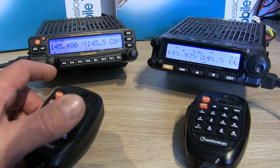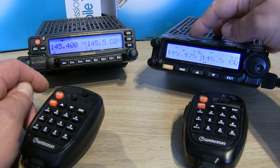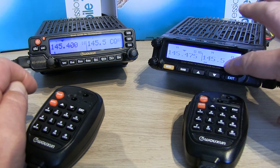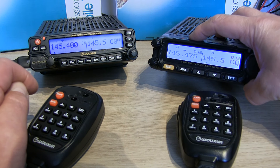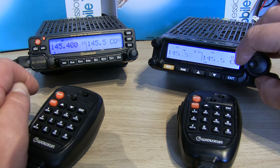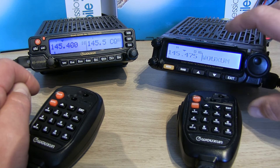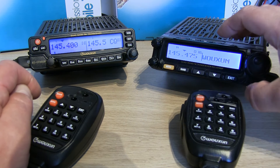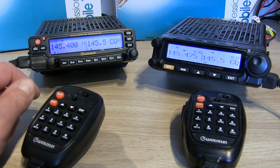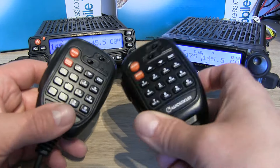The big difference really is the soft keys on the top of the UV980 — these are programmable. I've set my A key to change between high, medium and low power, depending which VFO you've selected. My B key I've set to scan, and C I've set to mute, so if you only want to use it in single VFO mode you can mute the other. These are programmable within the software — that's just my personal preference. On the 950 everything was pretty much done on the front of the radio.